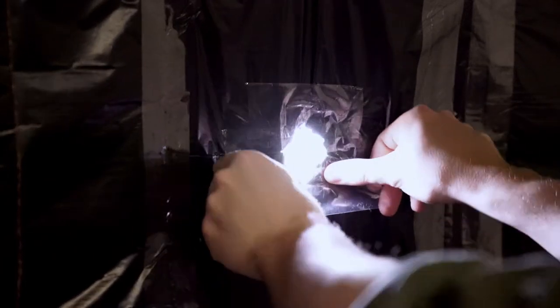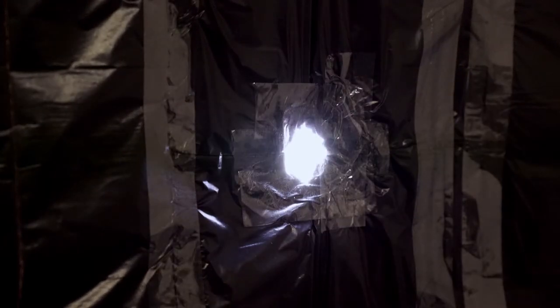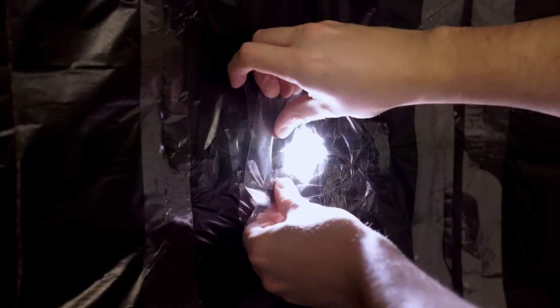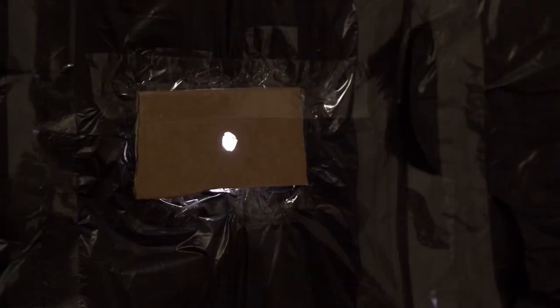Once you've got your cardboard apertures sorted, go back to the window and tape the edges of your rough garbage bag hole flat against the glass. Then grab your bits of cardboard and tape them over the top to reduce the aperture and give you a sharper image.